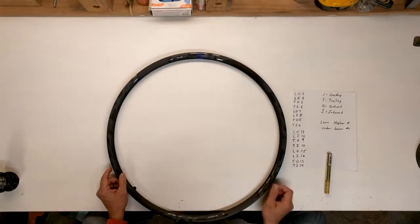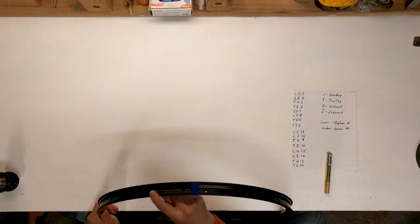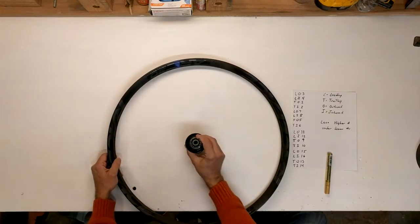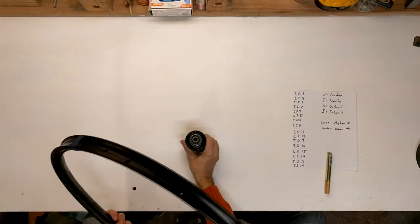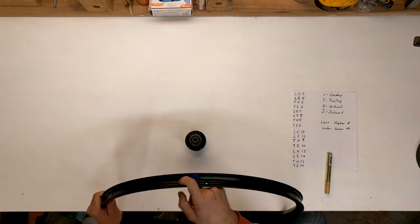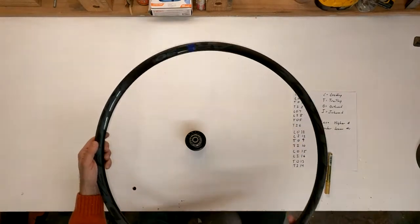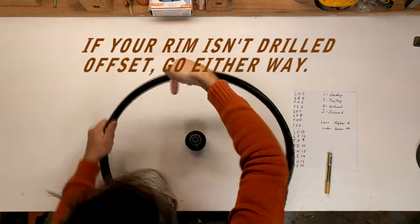We're going to transfer these numbers onto this rim. Which direction we go depends upon how our rim is drilled. Rims today are drilled with this offset pattern, and in addition to that, this is actually an offset rim. I want my offset to be down, away from my freehub. If I was building a front wheel, it would be the opposite — away from the disc. If your rim is not offset, that doesn't matter. But what does matter is if your rim is drilled with this offset pattern, you need to choose the hole closest to the valve stem that is pointing towards the drive side of the hub. So on this rim, this hole is pointing up.